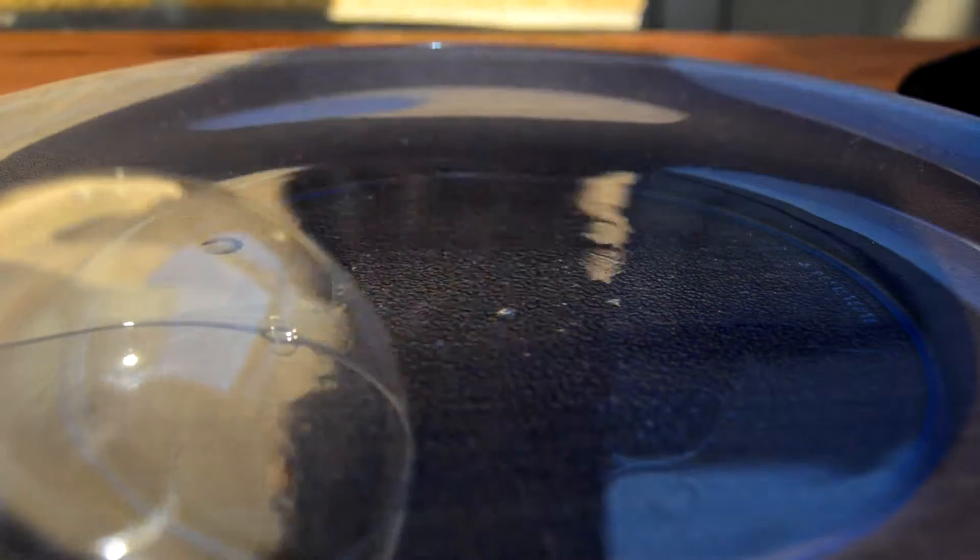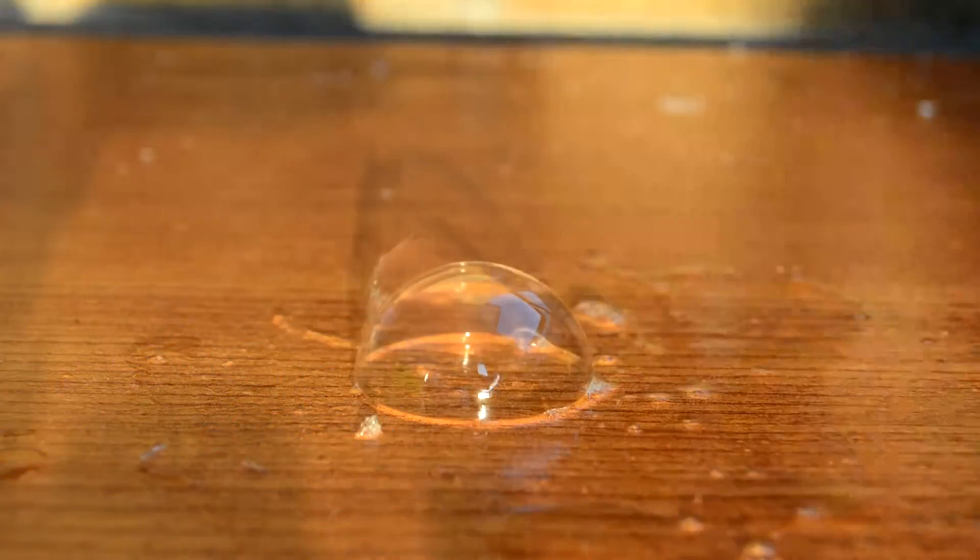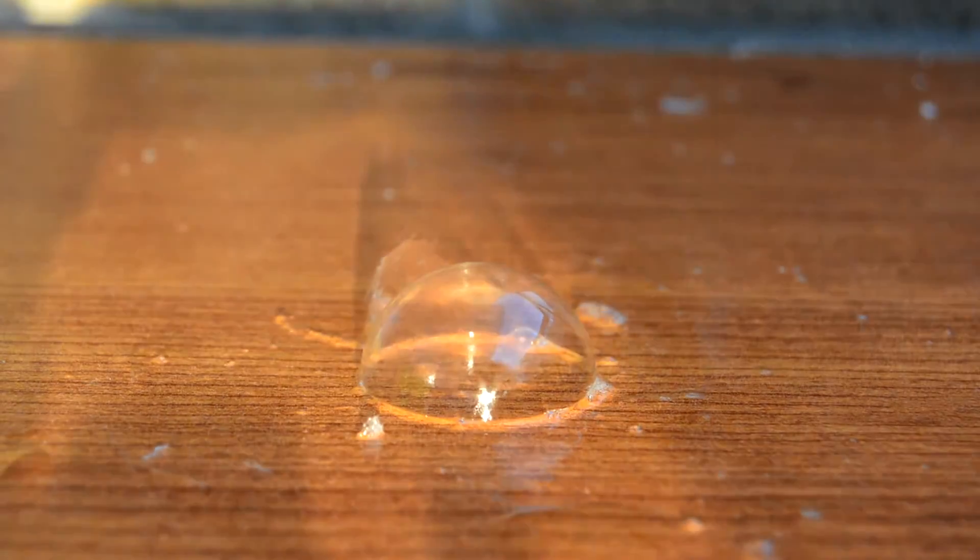What you have to do is go ahead and blow the bubble on the plate and let it freeze. It was pretty windy outside when I did it and the bubbles just kept popping, so this time I actually managed to do it properly and we're just going to have to leave the bubble freeze for a bit.